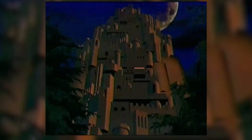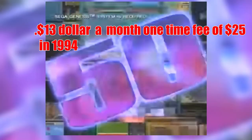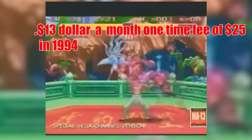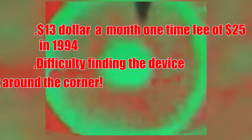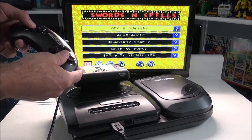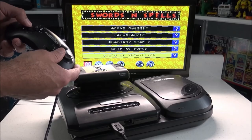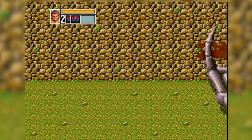Sega was pushing hard to get the 32X and Saturn up and going, on top of the fact that the Sega Channel itself only really had Time Warner supporting it from the cable perspective. There was also more and more competition entering the market, with the PlayStation coming out in 1994 in Japan and late 1995 in the United States. A lot of people had no idea this thing existed — you often had to get it directly through your cable provider or mail order the unit and hope it was compatible. The $13 monthly fee and $25 connection fee made entry steep, and with new consoles just around the corner, it's surprising it had such a long lifespan, running until July 1998.